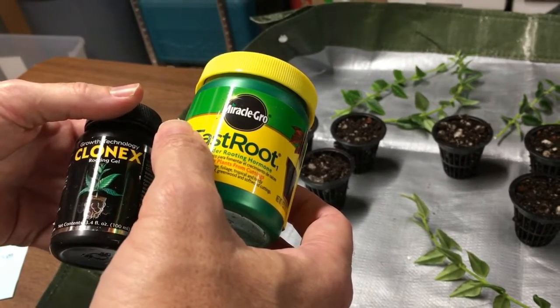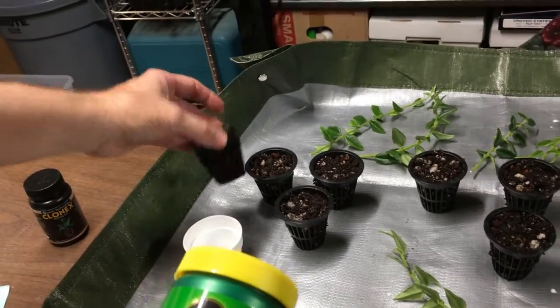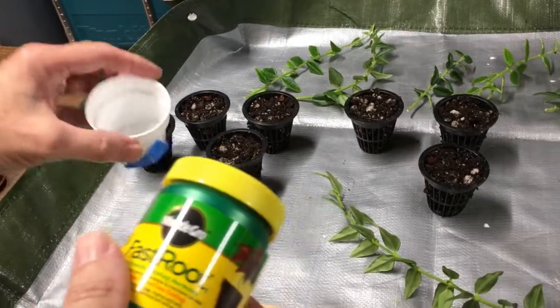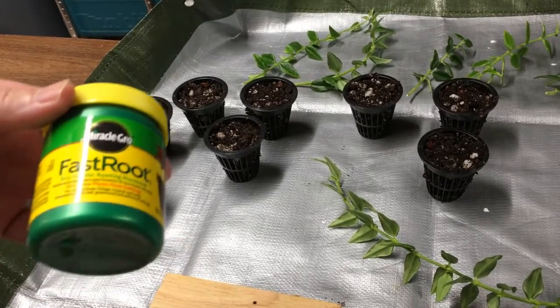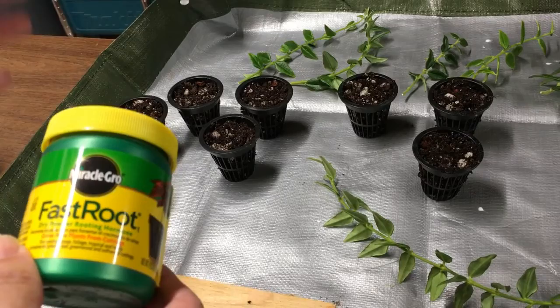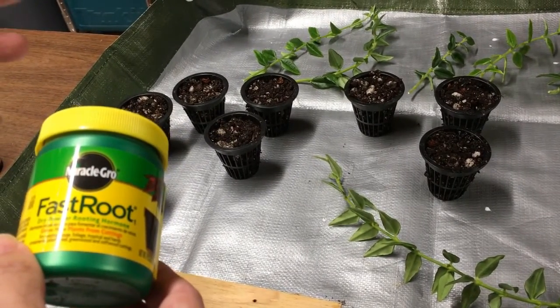So today I'm just going to be trying it with the powder. I've already filled these little net pots with pre-moistened soil and I poured some of this rooting powder into a little cup. We're going to try to root some of these, and I will update this on a monthly basis to find out if I'm successful or not.